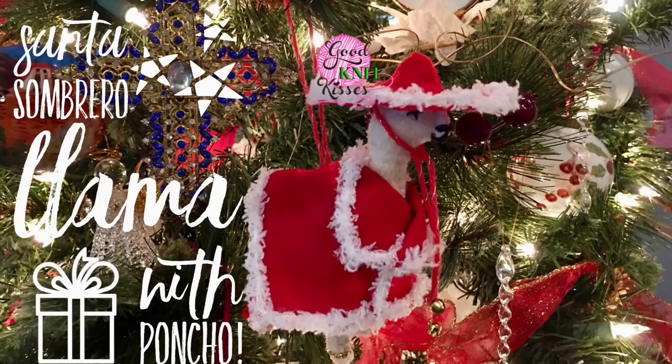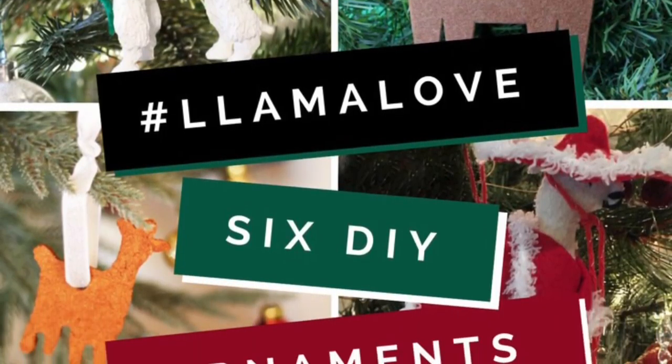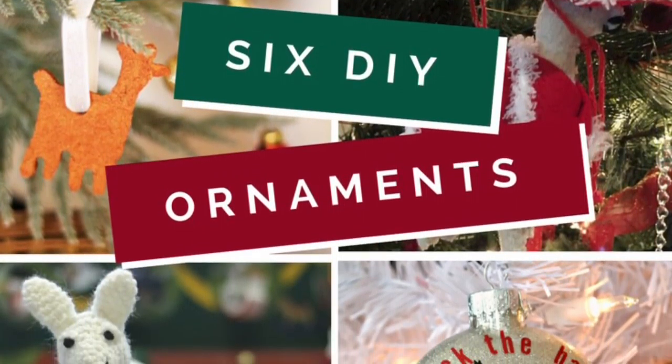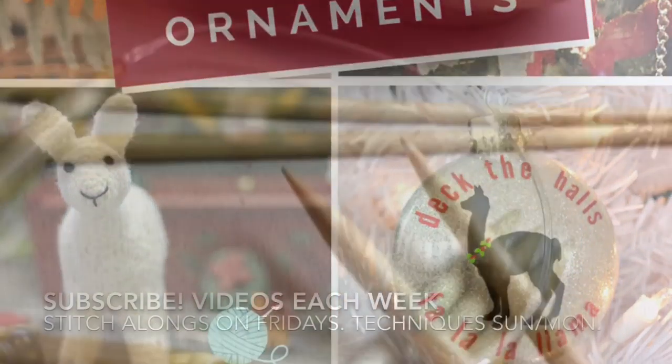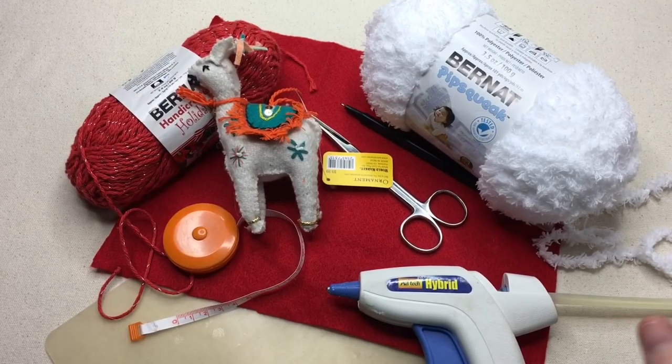Let's make a llama ornament. Welcome back to Good Knit Kisses. I'm your host, Kristen.